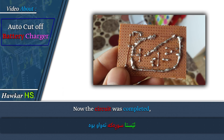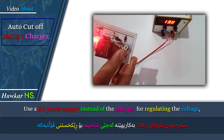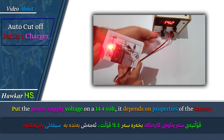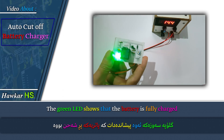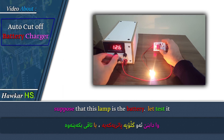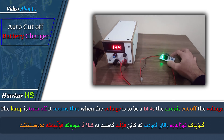Now the circuit is completed. Use a DC power supply instead of the charger for regulating the voltage. Set the power supply voltage to 14.4 volts — it depends on the properties of the battery. Rotate the variable resistor slowly until the green LED turns on. The green LED shows that the battery is fully charged. Suppose that this lamp represents the battery. Let's test it. The lamp turns off, meaning that when the voltage reaches 14.4 volts, the circuit cuts off the voltage.